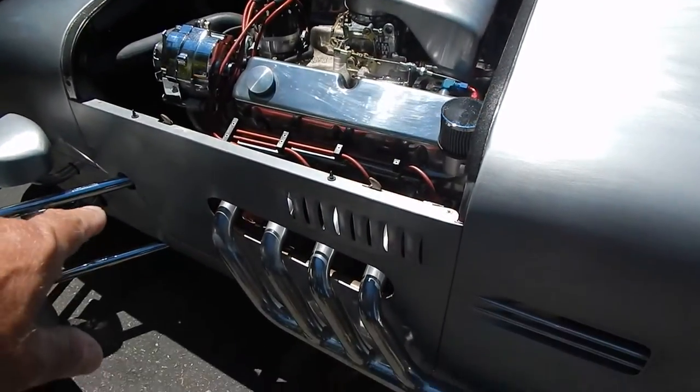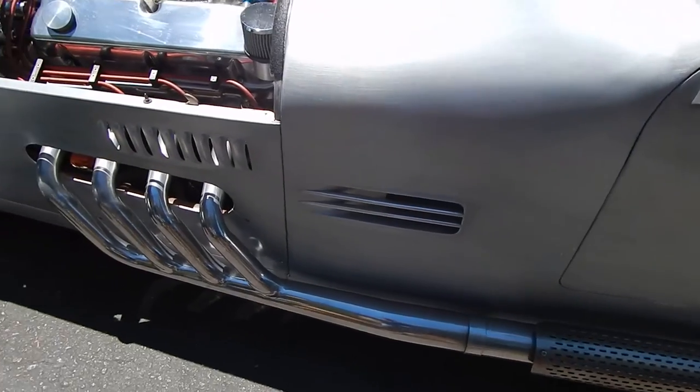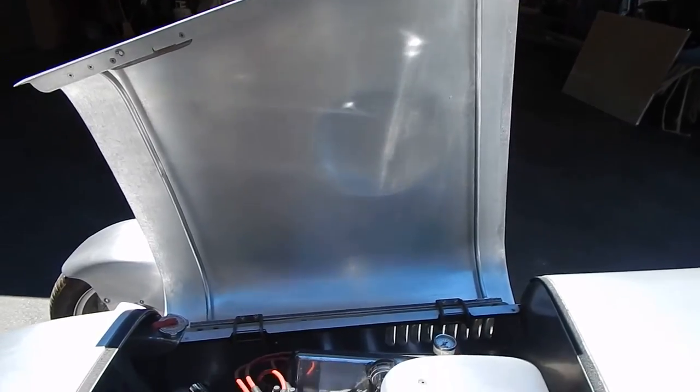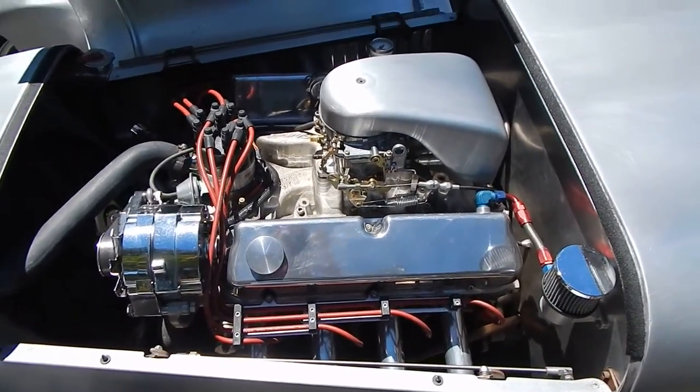These pipes are handmade — they're custom side pipes all the way to the side. We're going to shut the hood here and we should be getting close to the end of the video. We appreciate Jack showing his car and giving you the opportunity. This is a piece of history.